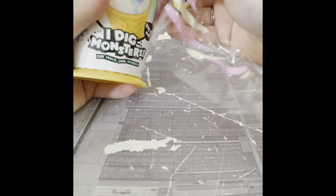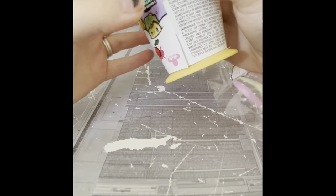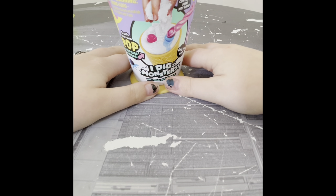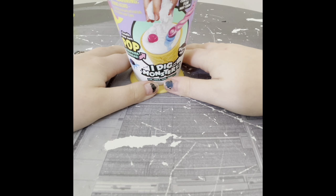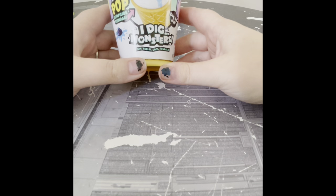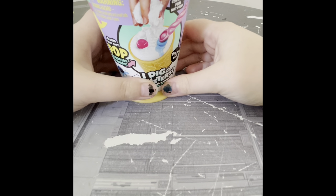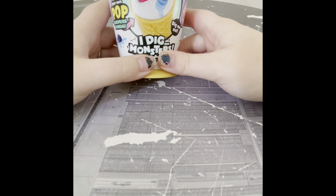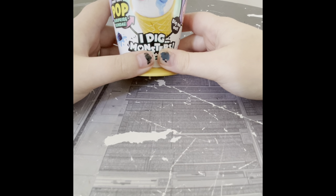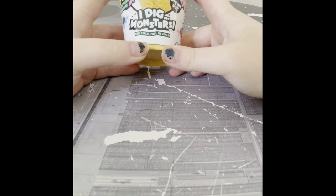The first series of I Dig Monsters came in these awesome popsicle packages that had jelly that you dig through to find your little character. My son and I went absolutely ballistic over them — they were so much fun. He legitimately asked for one every week. The downside to that first series though was that they dried out, so you could really only play with them once — it was kind of a one-and-done situation.